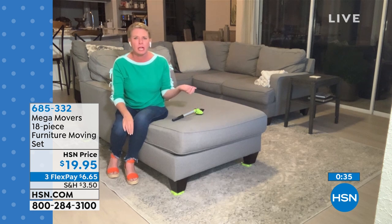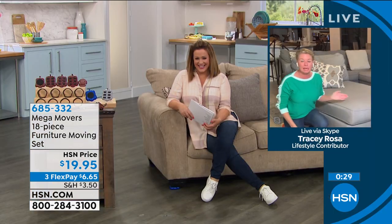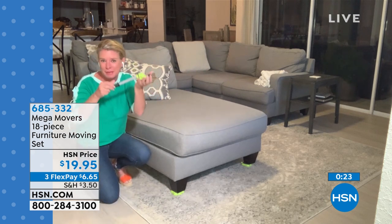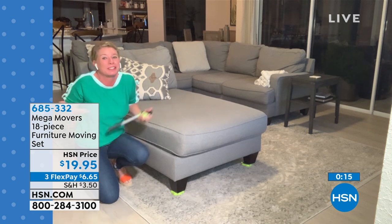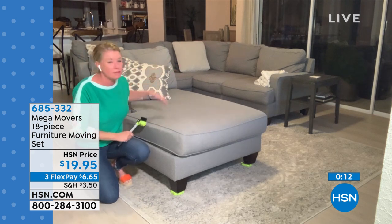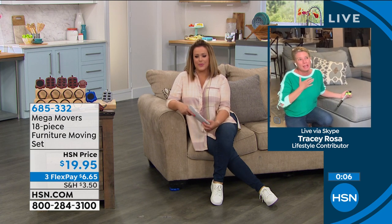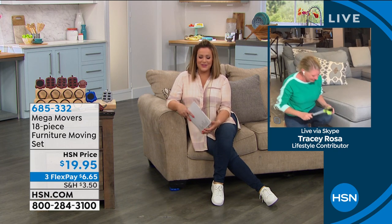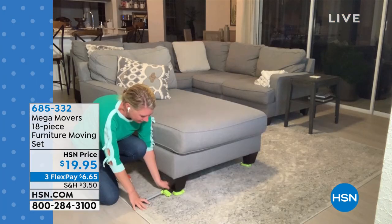My dog marked his territory on my area rug, so I had to go buy a new one without telling the hubby. I got a whole new set, moved the whole section using my Mega Movers. While most people aren't replacing area rugs secretly, the point is it just makes the job easier for anybody. $19.95 — a $20 bill for something that really helps and every toolbox should have.